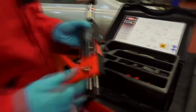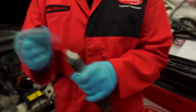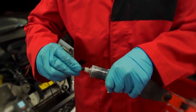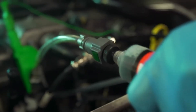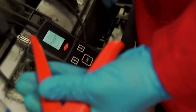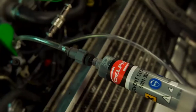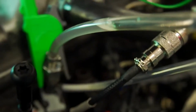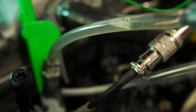Next, attach the solvent cleaning kit to the vehicle. Be sure to use the correct nozzle supplied in the kit. Connect the syringe to the electronic test kit ensuring a good connection. Activate the cleaning cycle and then pull the trigger to introduce the solvent. Repeat this process until clear fluid is present in the back leak.